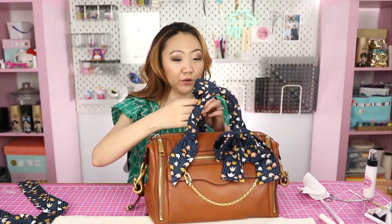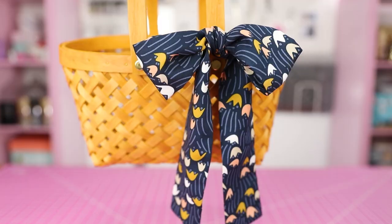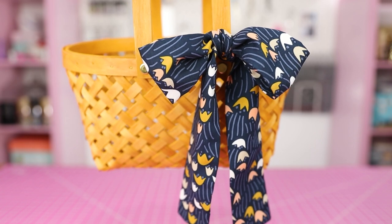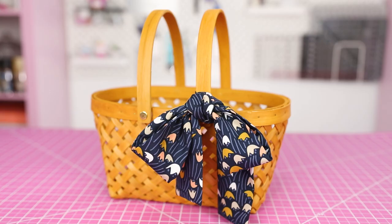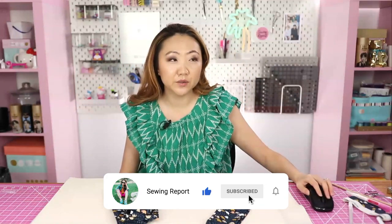Have you ever used a purse scarf or thought about accessorizing your bag like this? There's a lot you can do — you could fold one in half, loop it around, and knot it so it hangs off the bag. If you want something for Easter, you could tie a bow on the handle of a basket as a little gift along with the basket. Thank you all for joining me! Hit the like button on your way out. I'm Jen with the Sewing Report — whatever you're doing, make it fun!